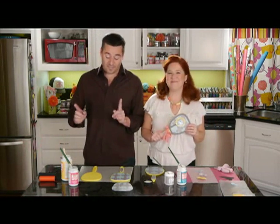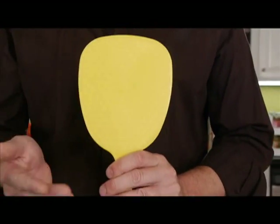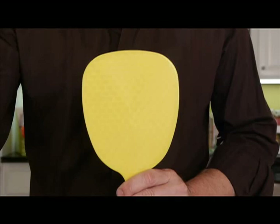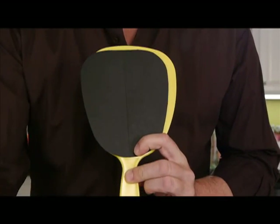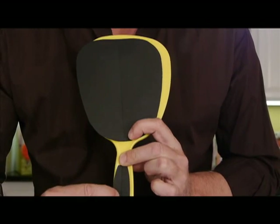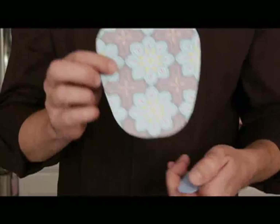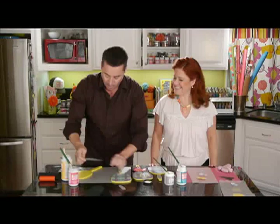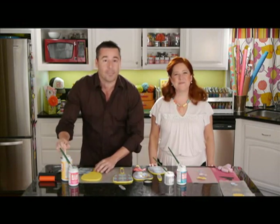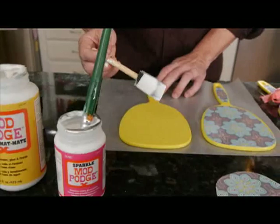Super easy to get started. The first thing we did was got our dollar store mirror just like this, and we made a template — we just traced around the top of it here and the handle. So then we chose the paper of our choice, cut it out. This is the top portion, this is the handle portion, and we just Mod Podged right on top. We're using the matte Mod Podge and we're just going to add it right on top of our mirror.